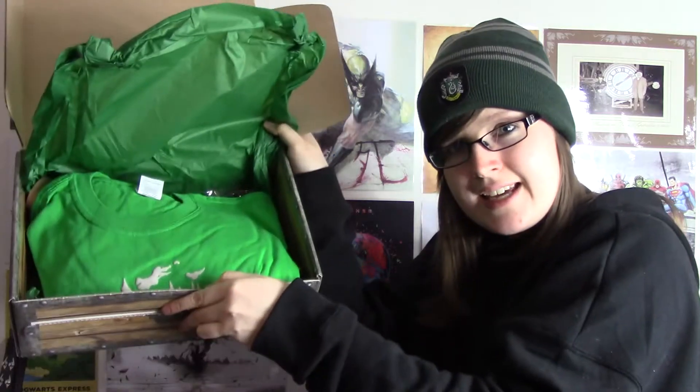When you open the box and lift up the paper, this is what you're going to see. This time they put me with Slytherin, which is cool. When I subscribed to this box I went on 'any,' so literally every month I get whatever they send me, which is cool.